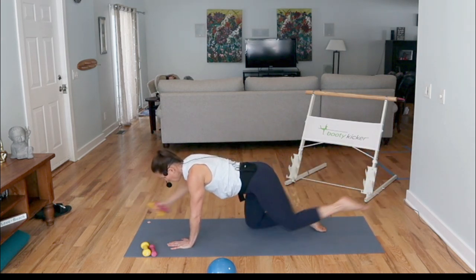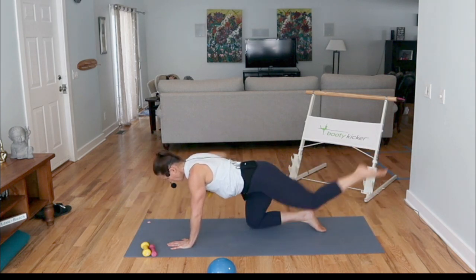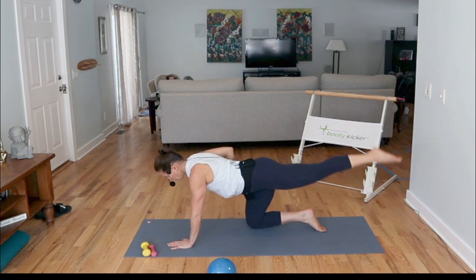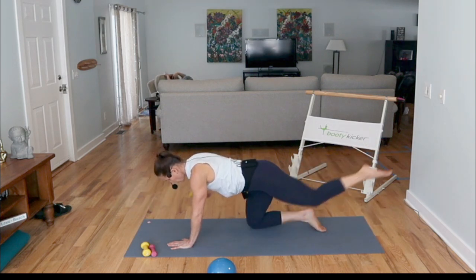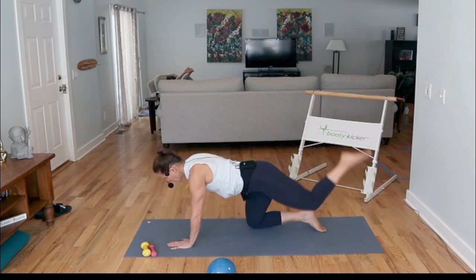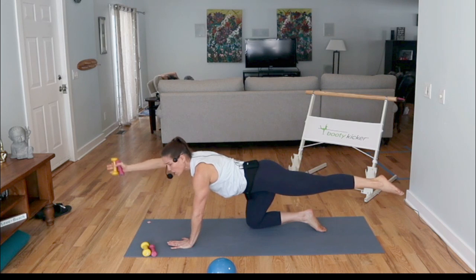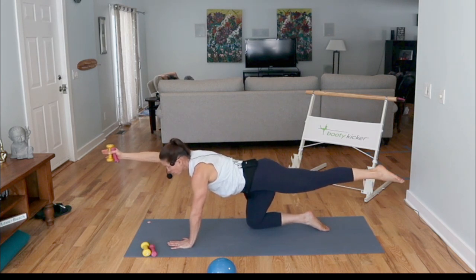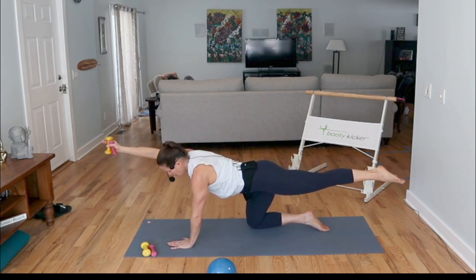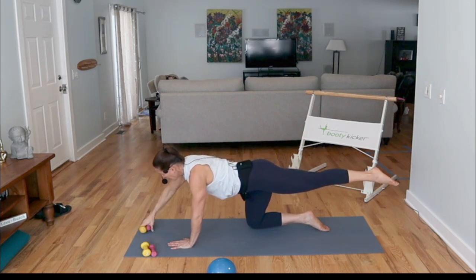Great job, just a couple more. Clear your mind. Two more — reach, kick back. One more time, kick back. Now right there — hold. Can you reach in opposition? You're fighting that gravity again. When you're ready, place the weight down, bend your knee.